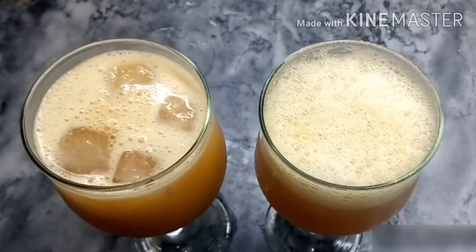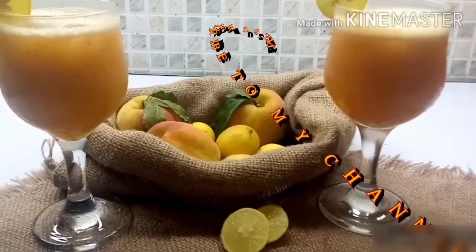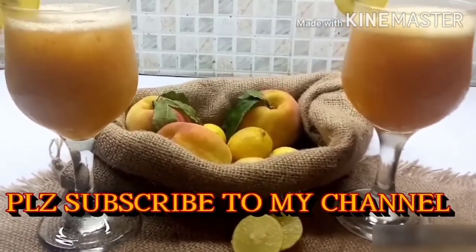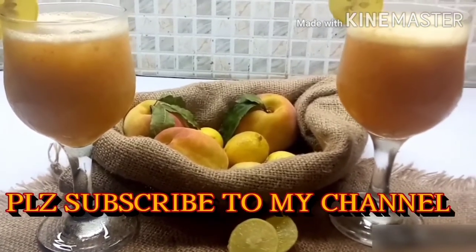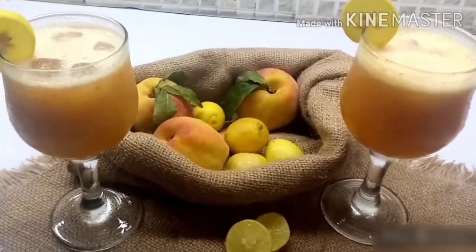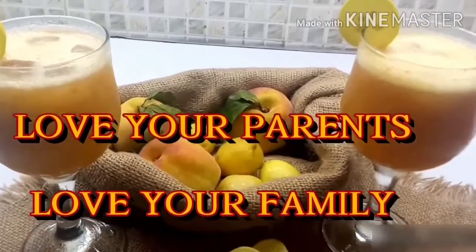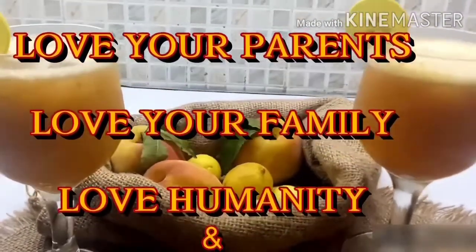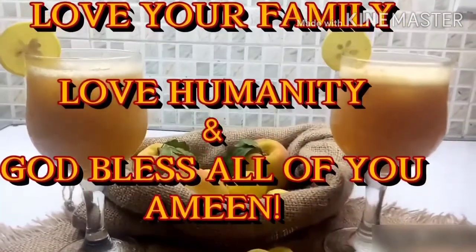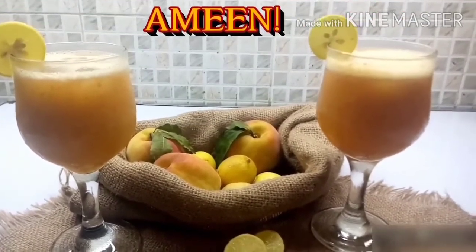We are ready to serve the juice now. I am going to serve the juice with aroo and lemon so that the juice tastes great. The recipe is ready! Please try this recipe. Inshallah, you will be able to make it every time. Thank you!